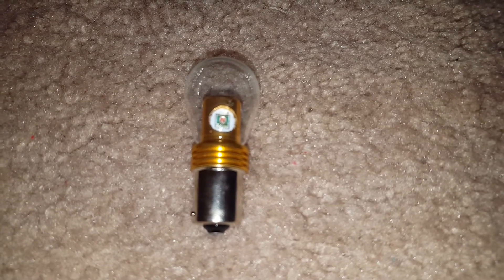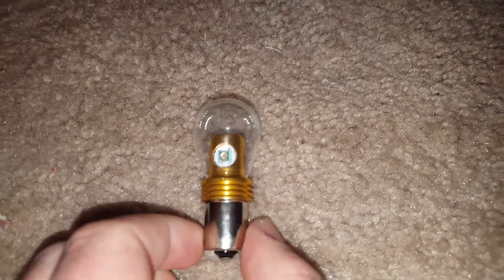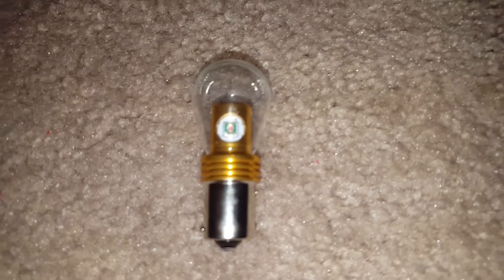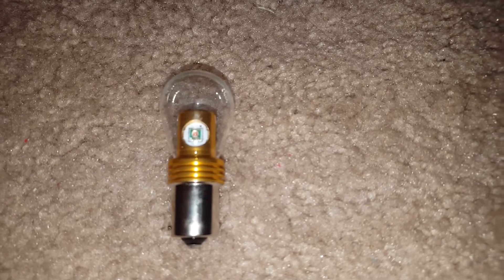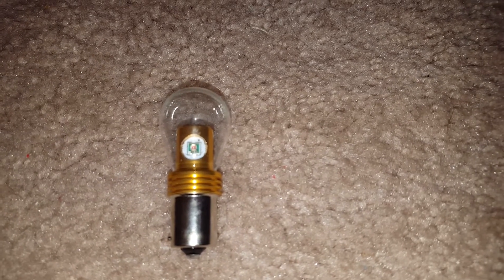These are as bright if not brighter than their incandescent counterparts. They have four Cree LED chips going around and then one pointing out as well, so these are really bright and really good. You always want to match your LED color to the lens otherwise it won't look good. I will try one of these in the front hood turn signals to see if they look good coming out the red lens with an amber light, because the white LED bulbs are actually more yellow.